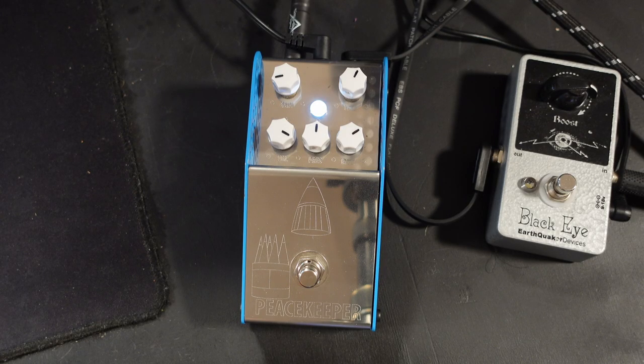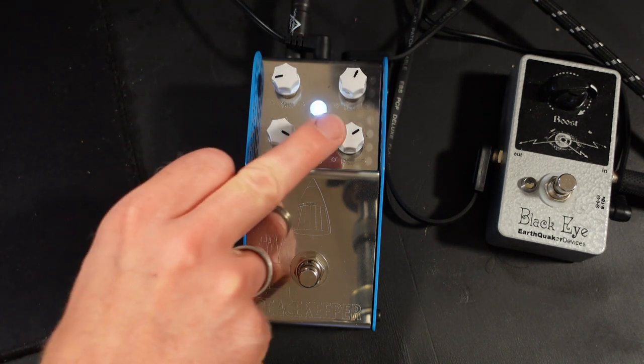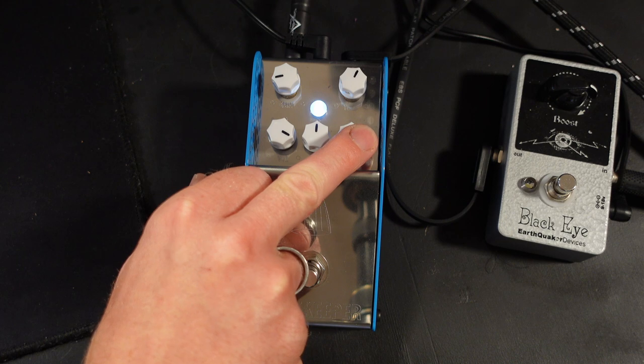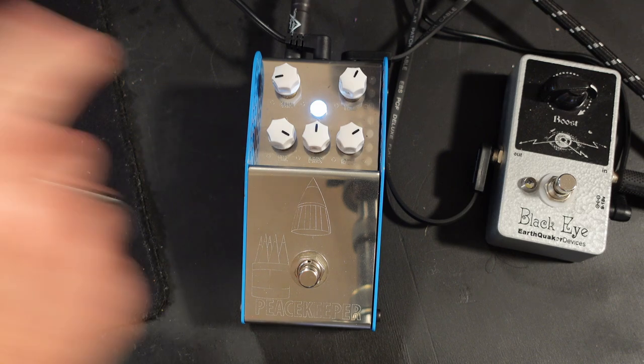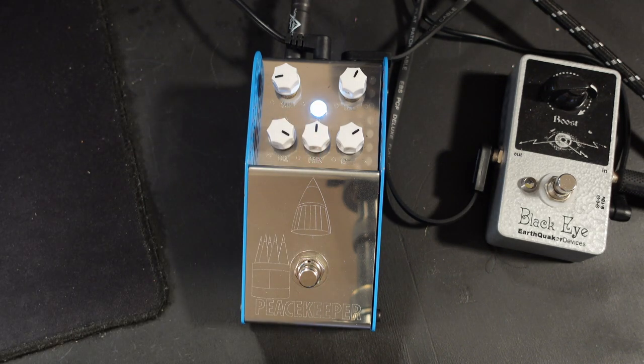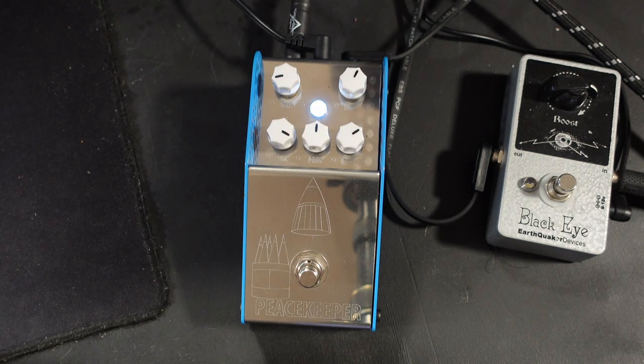This pedal has five different controls on it: you've got gain, treble, volume, presence, and bass. Now the thing that makes this pedal fairly unique — there are other pedals that do this — is the presence circuit. This button here comes before the gain, and the active EQ — the treble and the bass — come after the gain.